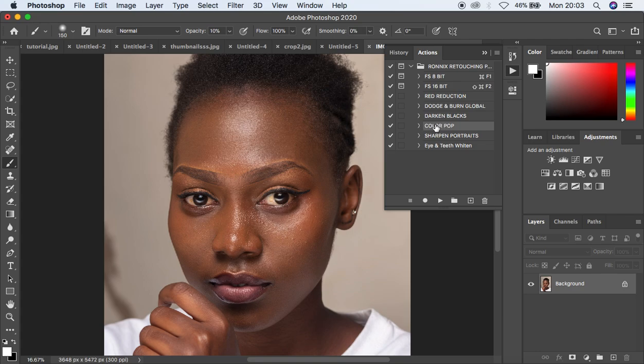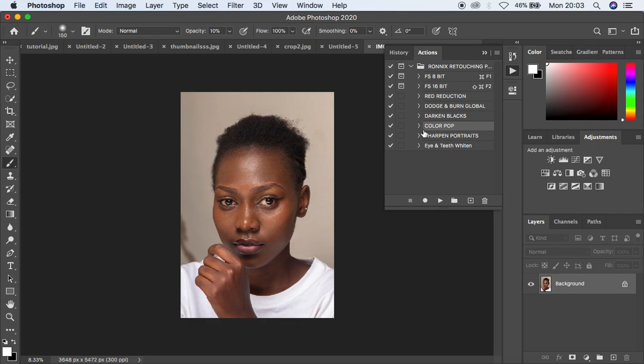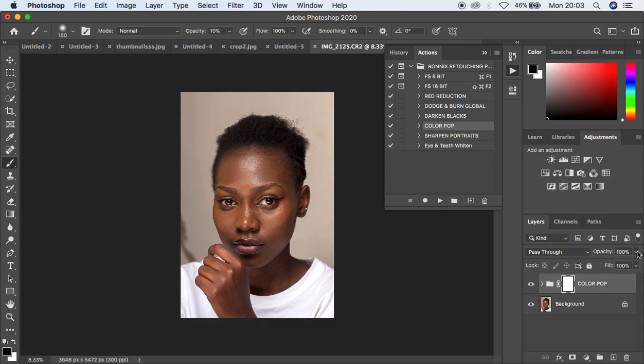Come and select the color pop action. Basically what this does is it makes the images pop. If you are a fan of popping images this is going to be handy for you. Just come and select it and play that pop action. You can see the before and after — it has added that kind of popping feel to the image. If you feel it is too much, just come and reduce the opacity.